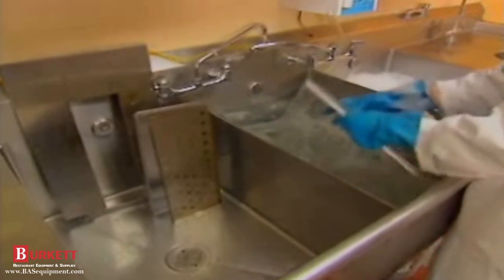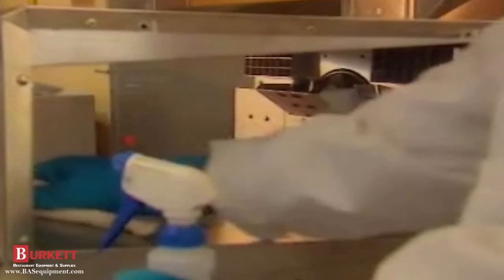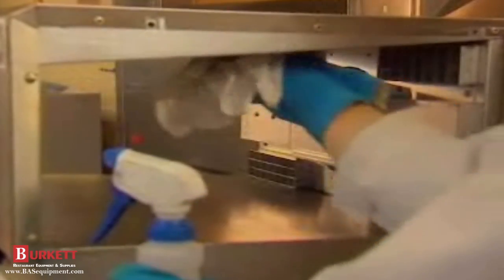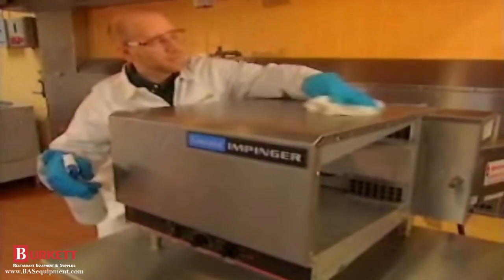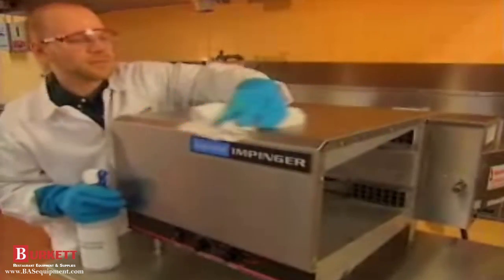While you're waiting for the fingers, air return baffles, and conveyor to dry, you can clean the inside of the Impinger oven. Now that the fingers are out, you'll be able to clean more thoroughly. Use a non-caustic degreaser. Do not use a caustic oven cleaner or degreaser on the oven interior. Don't forget to clean the outside too. Non-caustic degreaser can be used for spot applications on the outside of the oven if needed. Rinse with clean water inside and outside when finished.